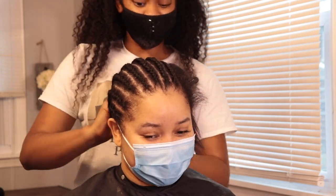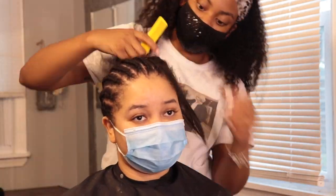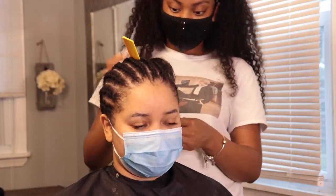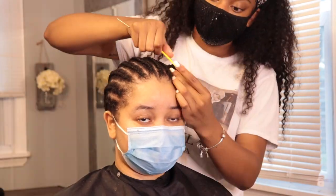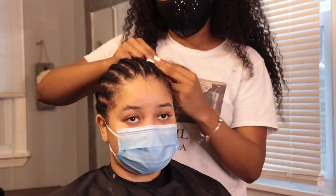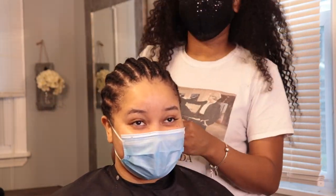All of the information for the wig and the company will be listed in the description box down below, so make sure you guys go check them out — they're super affordable. I absolutely love their hair; it was super silky, very nice bone straight, and it pressed out amazing.